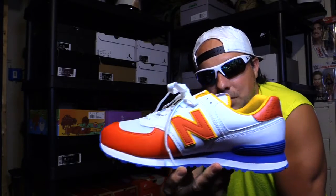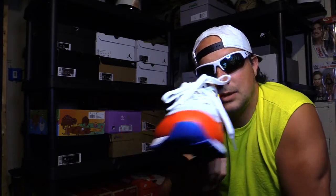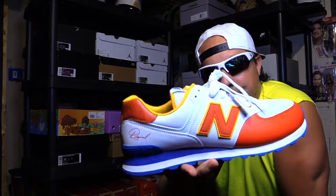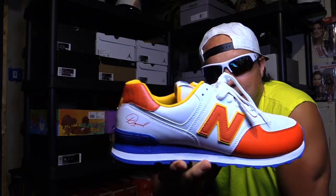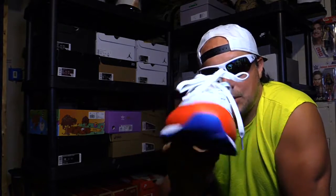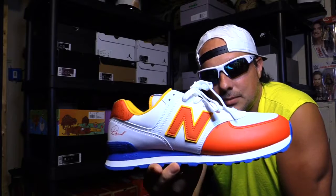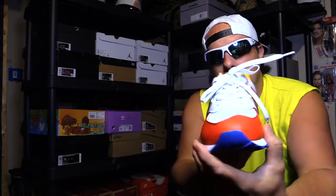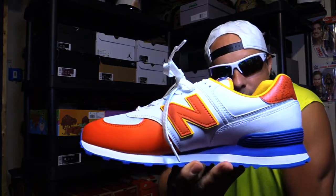These are going to eventually disappear, and then you know what's going to happen — it's going to be one of those shoes where the value will probably end up going up. So while they're still around, you might as well. Really slick shoe here.